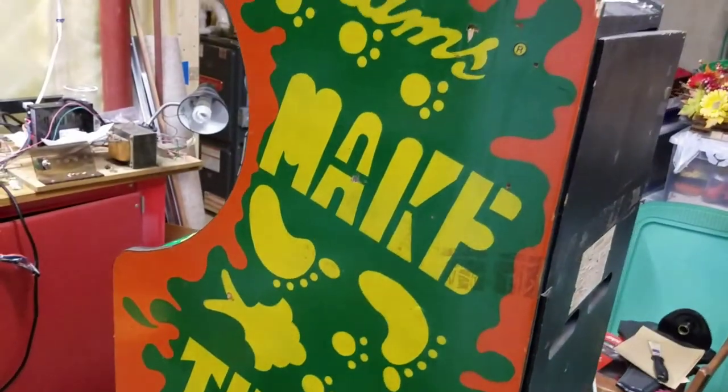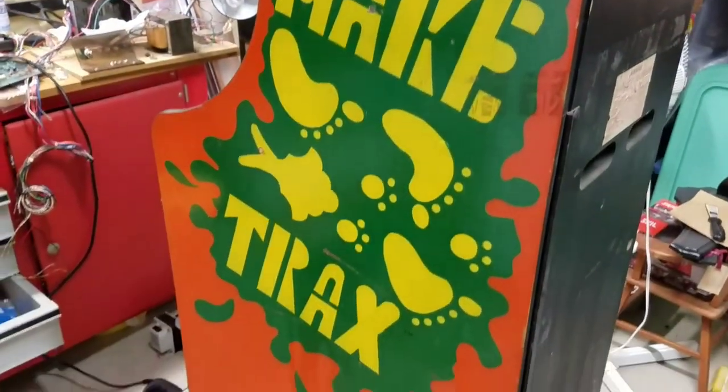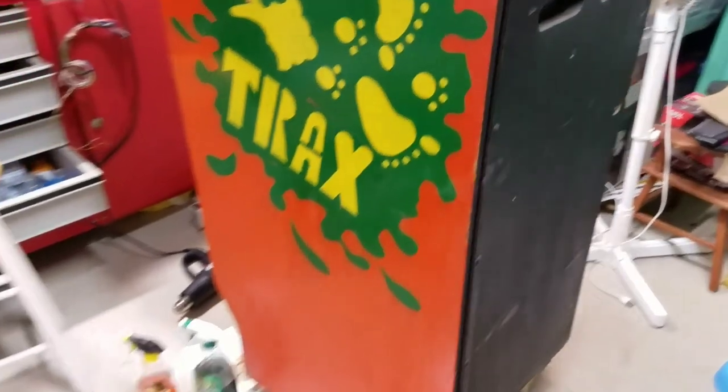That's just something to consider when you're restoring yours - what you might encounter restoring a cabinet like this. There you go, that's just a quick video on the construction and some interesting things I've come across while cleaning up this Make Tracks Mini. Alright guys, thanks a lot and take it easy.